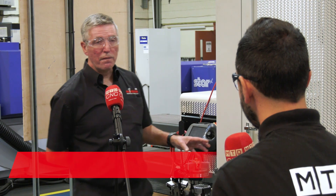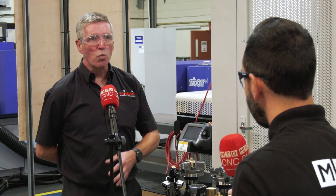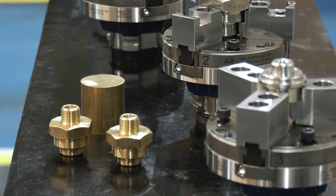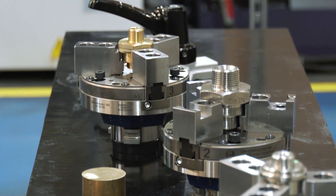Yeah, this particular application here for valves, which Parker Hannifin actually make, is for hexagon and round valves of different materials. They really needed to change over very, very quickly from one part to another, different materials to another part.